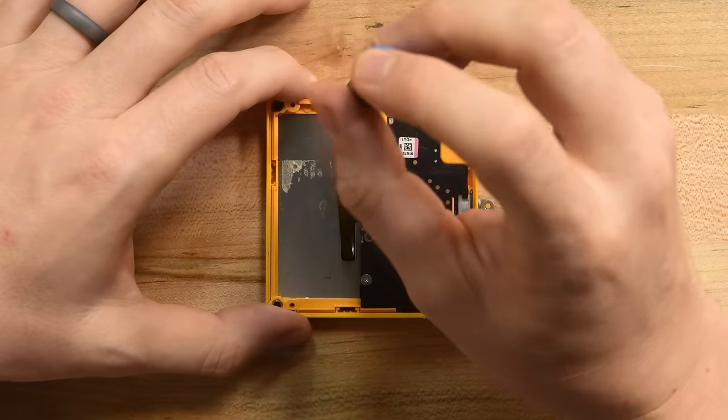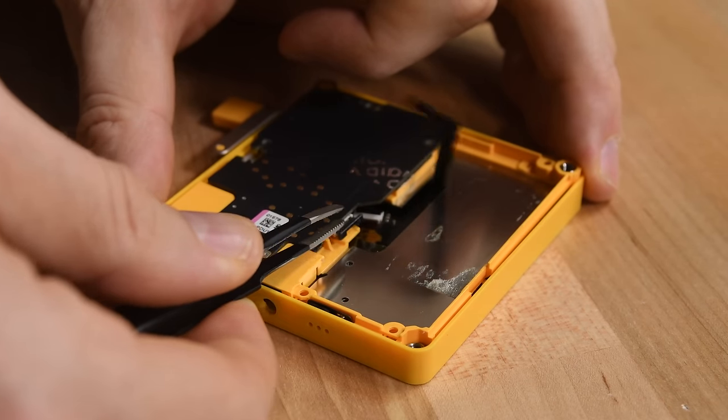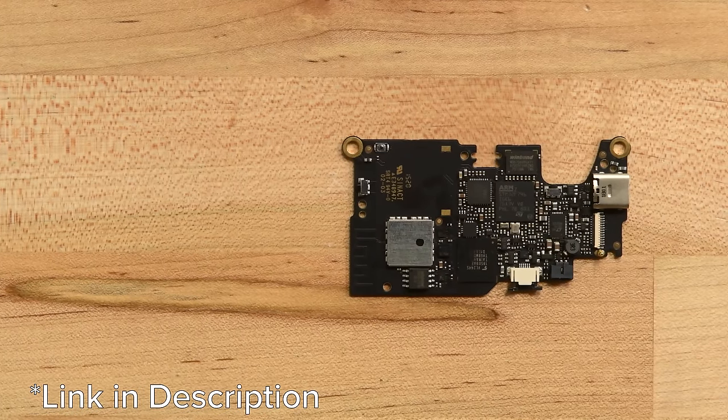The Playdate's internals rest in a little mid-frame tray, held in by Pozi drive screws — we can crank through that though. Once unscrewed, the crank, buttons, and screen stay with the front case. Next out is the motherboard, held in by a tiny ZIF cable at the bottom. If you're curious, check out our full teardown on iFixit to see all the chips we've identified.